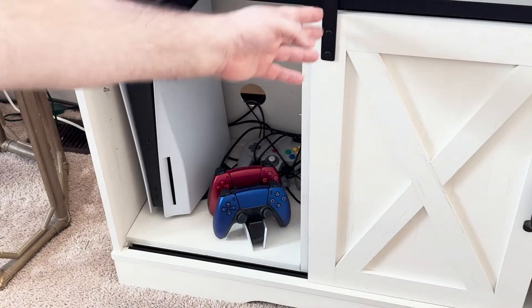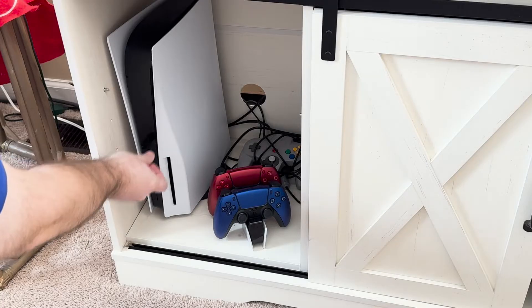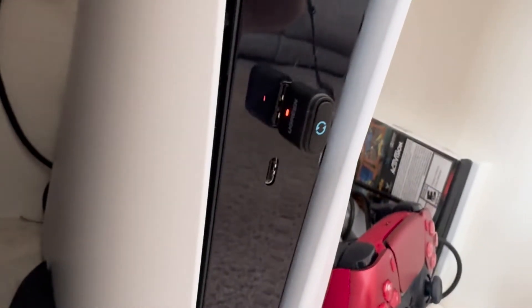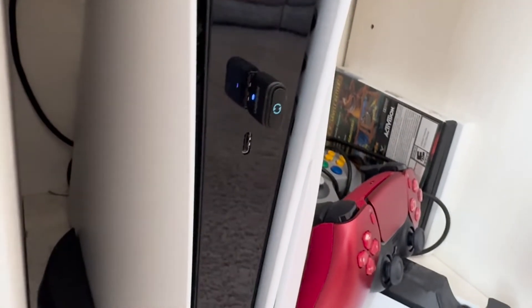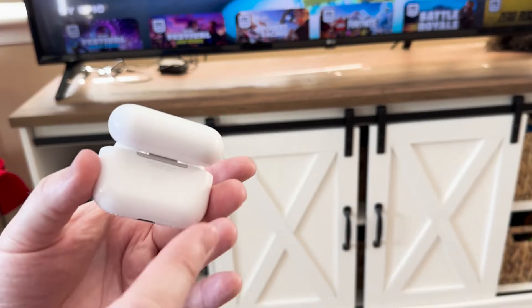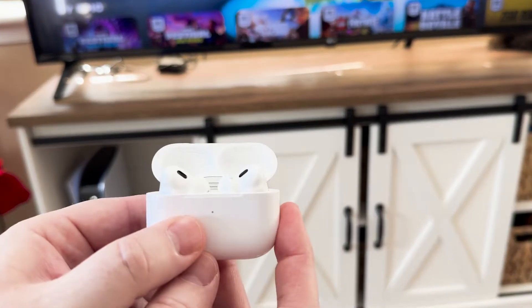Let's go ahead and put it into the PlayStation. We have a secret compartment here — we'll go through and plug it in. Once it's on, you can see it's flashing red and blue, which means it's in pairing mode. You also want to make sure your pairing mode is on for your AirPods. There's a button on the back, and the case must be open — keep that in mind. If it's not open, it's not going to work.